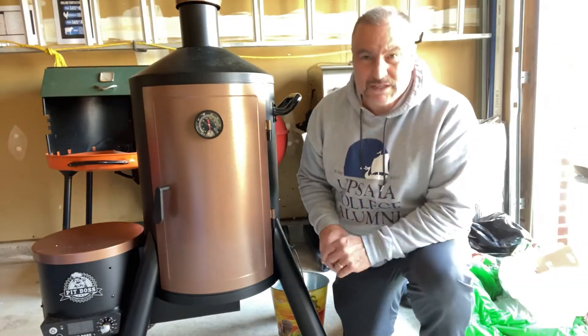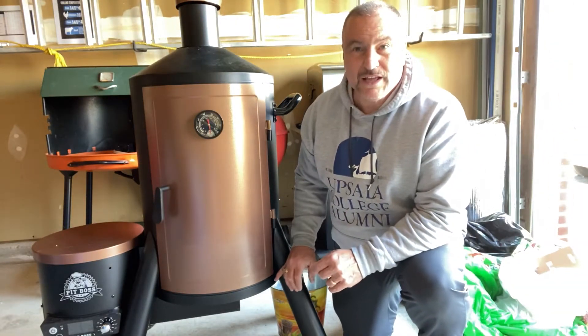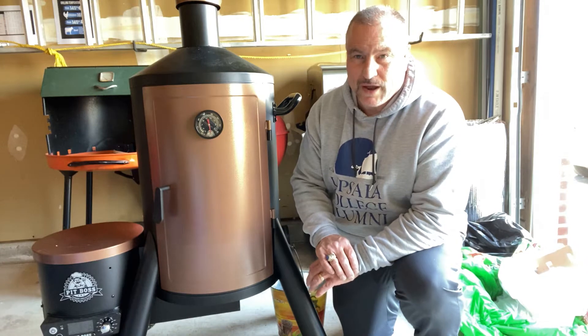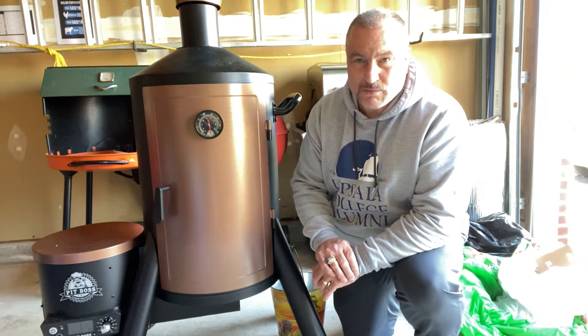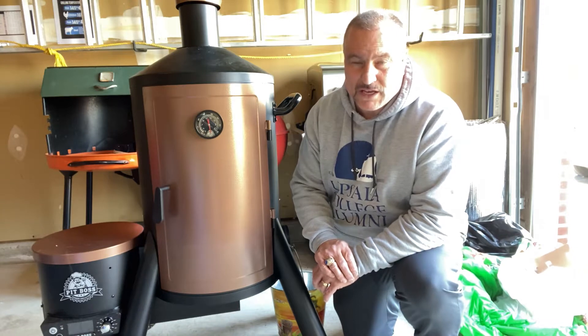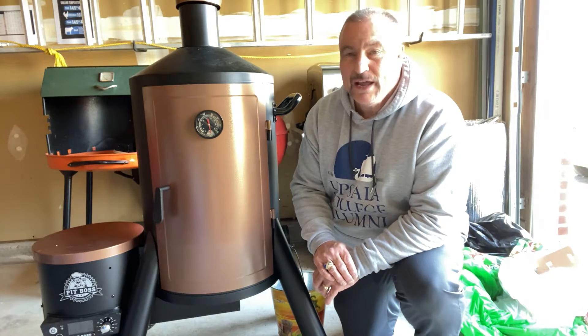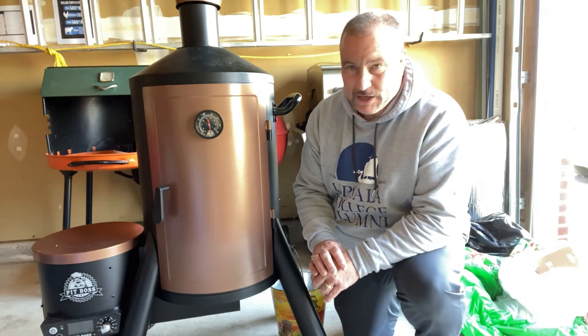Hey everybody, welcome to Glenn's Kitchen — actually today it's Glenn's Garage. I'm going to do something different today. I know most of you don't have smokers, but I do, and I'm going to show you how I smoke some meat. I'm going to do some ribs. It's kind of a two-day process because you have to rub on the ribs and the marinade and let it sit overnight, then we'll be ready to smoke tomorrow.